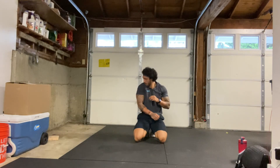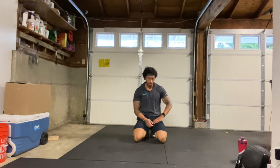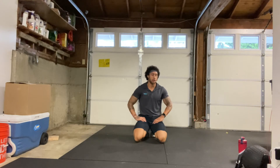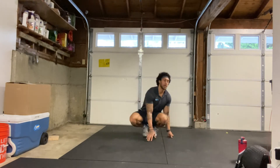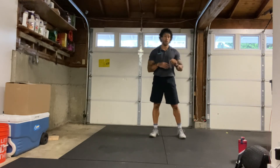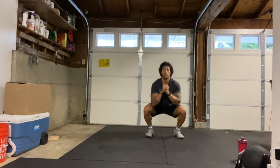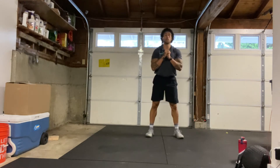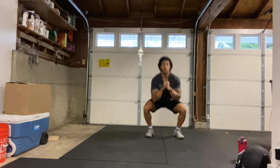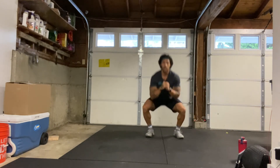Alright, 30-second rest and then we will get into round 2 — grab water if you need to, we are starting with squats. Let's go ahead and get set up, round 2. 15 squats, starting in 3, 2, 1, here we go. 1, 2, all the way down, all the way up, 3, 4, 5, 6, 7, 8, 9, 10, 11, 12, 13, 14, and 15.